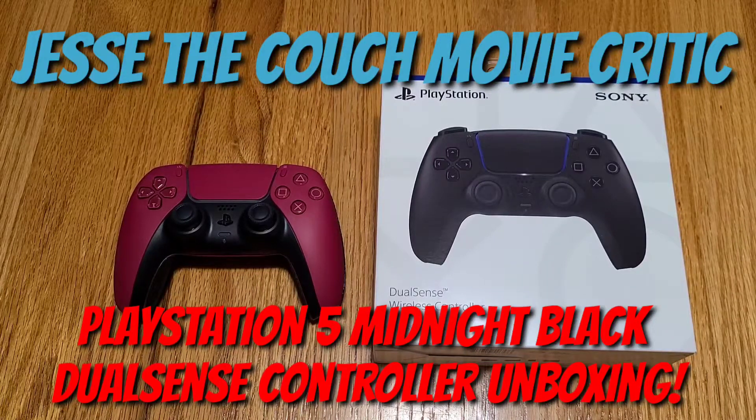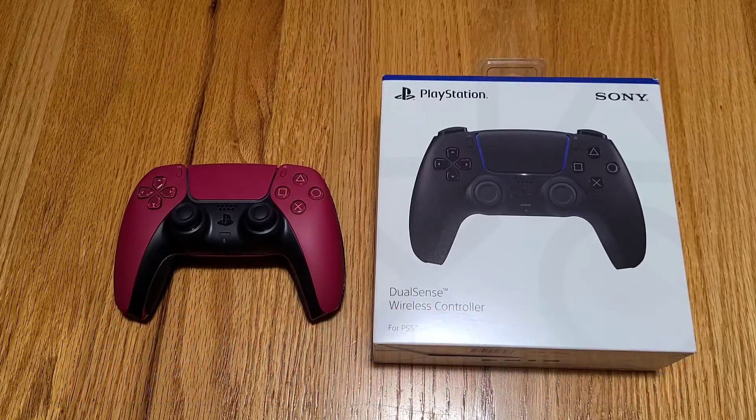Hey guys, how's it going? It's Jesse, the Couch Movie Critic, and once again we are back in the kitchen and we're doing another unboxing. Today we're doing the unboxing of the second of the two brand new colors of the DualSense controller. For those of you that follow the channel, you already saw the unboxing of the new Cosmic Red, and now this is the other half of the dual that was released on June 18th, the Midnight Black.